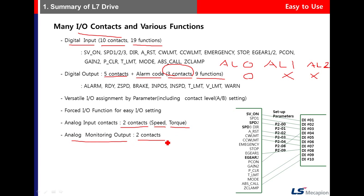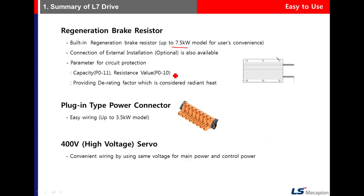There is a built-in brake resistor available up to the 7.5 kilowatt model. When using an external brake resistor as an option, you need to set the parameter for capacity and resistor value.